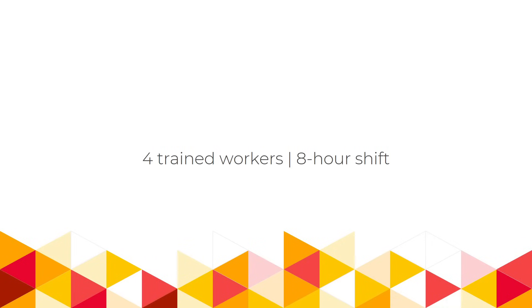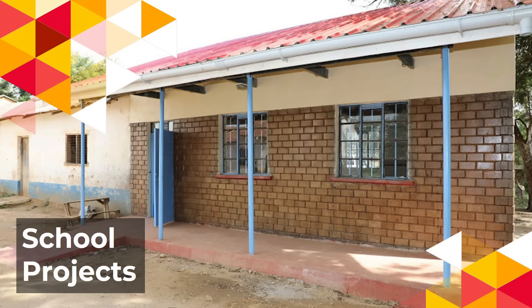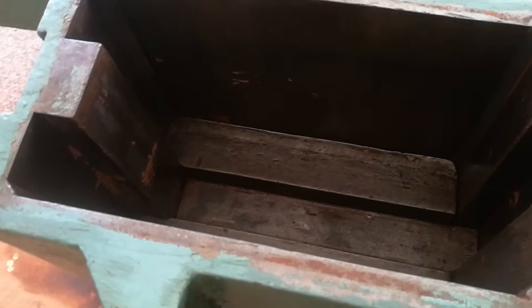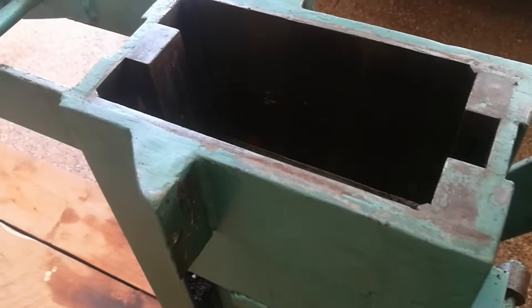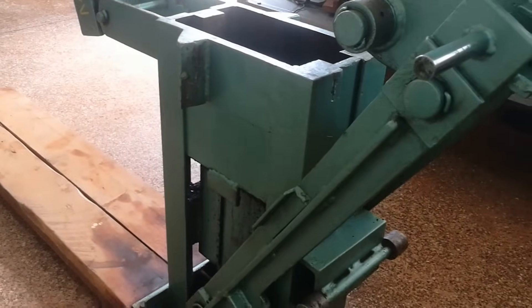A typical daily production with four trained workers working on an eight-hour shift is between 400 to 500 blocks. The niche is in the affordable housing market, where people are looking for quality, low-cost building materials. Another use case of interlocking soil blocks is building low-cost schooling projects in remote or low-income areas. If you're an NGO specializing in school projects, consider owning a manual interlocking soil block machine — you'll need to invest in training the workers who'll be producing these blocks.